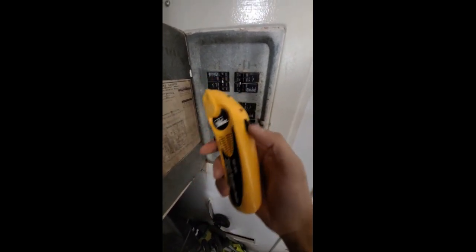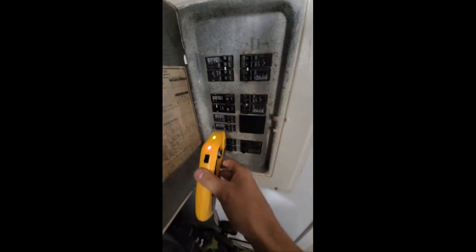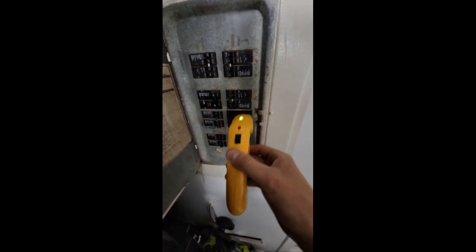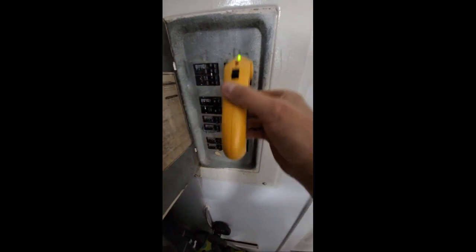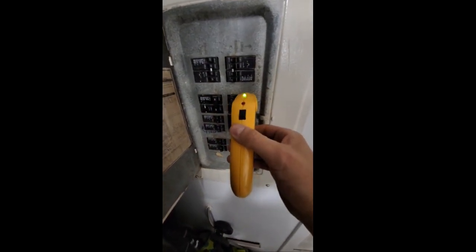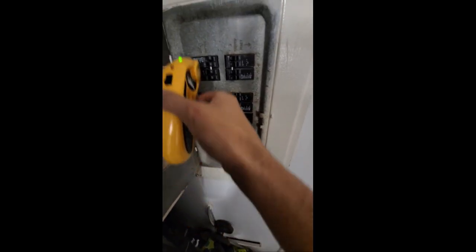Let's try again — go another pass. Go quick because it is low on battery. It's beeping on that bottom breaker, not the top breaker. The bottom breaker. No other breaker is it beeping on.